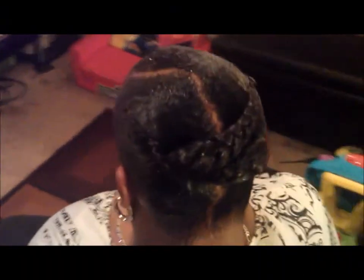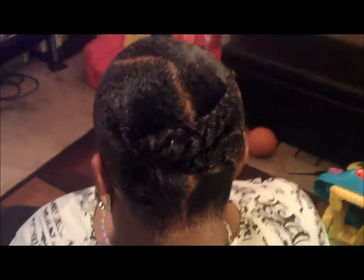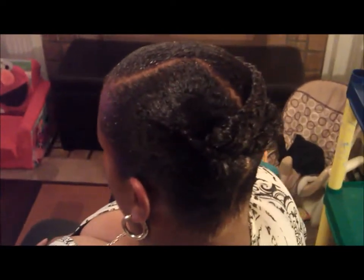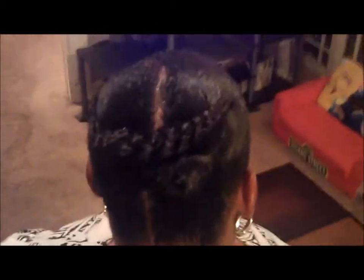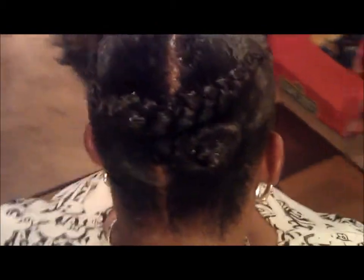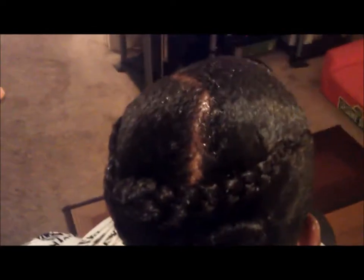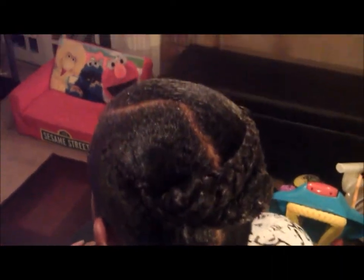Hi, everybody. This is a video on my first attempt at molding hair for a quick weave. We're doing a short quick weave, but she is going through transition from relaxed to natural. I did this technique because I wanted to do an invisible part. The wrapping technique, I think, wouldn't have worked.